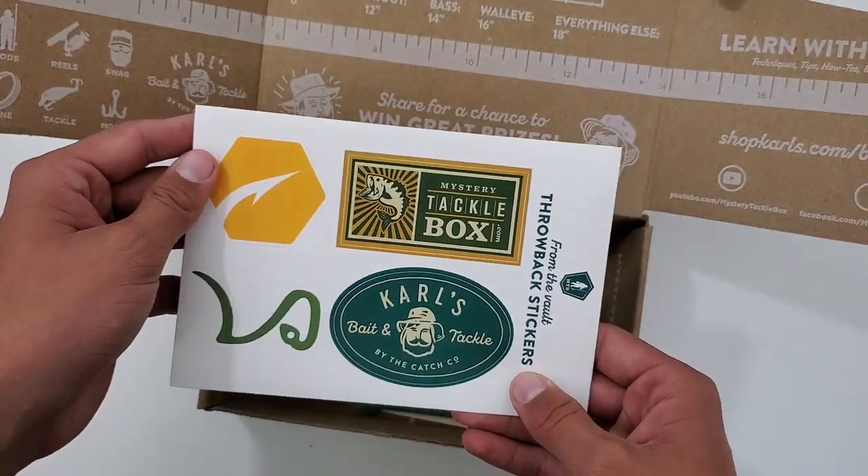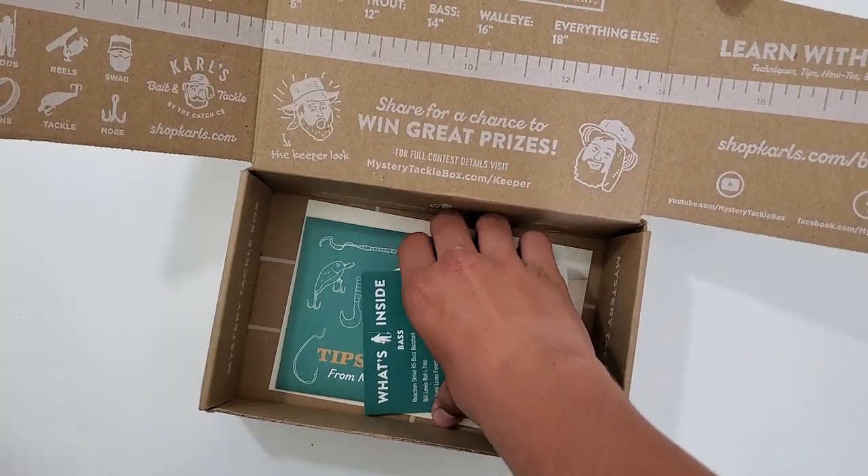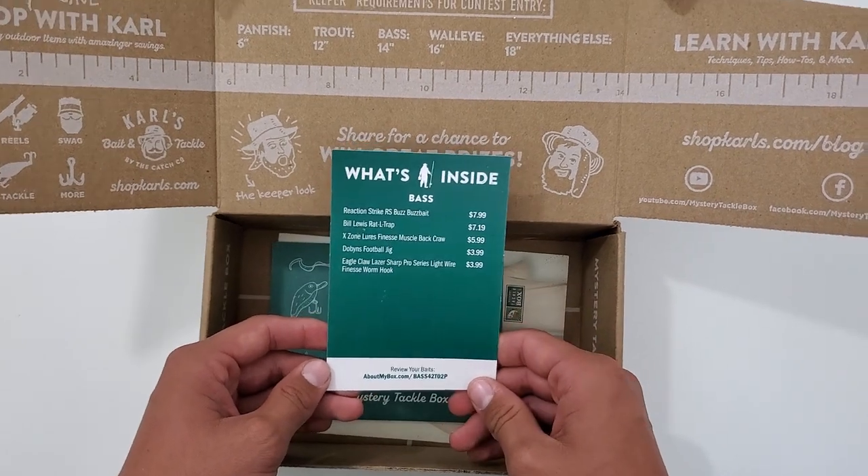And we got the stickers here, the throwback stickers. The what's inside card with prices of everything.